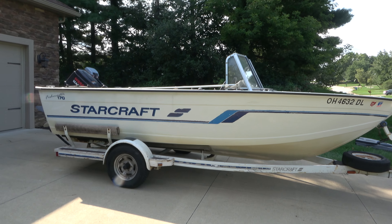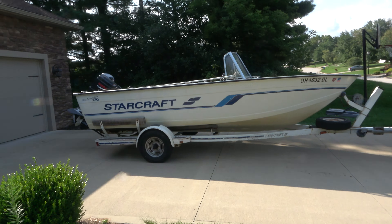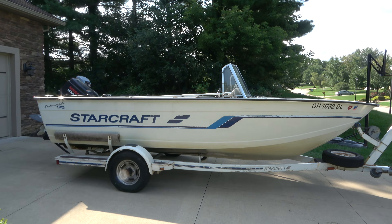Behind me is the 1995 StarCraft Fishmaster. This boat has got us up and down Lake Erie time and time again, catching some really good walleye. I've taken my whole family out on this boat, we've enjoyed ourselves, we've enjoyed having others.